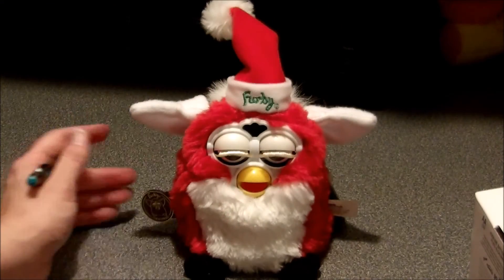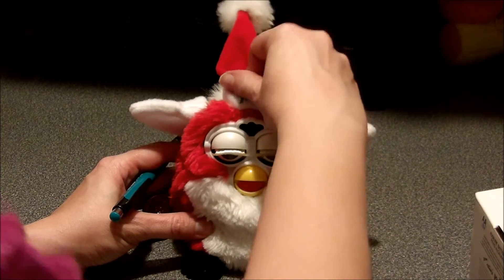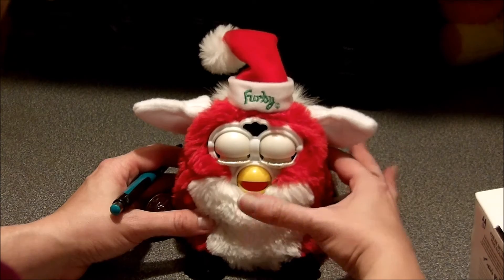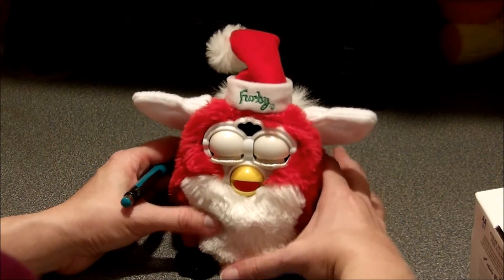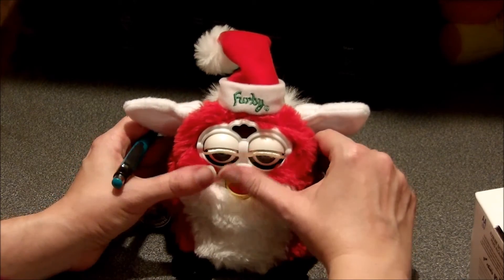Everything should be on, everything should be ready to go. Santa Furby, you ready to wake up? It looks like Santa Furby is just going to stay asleep. But that's okay — Santa Furby is still going to look very sweet.